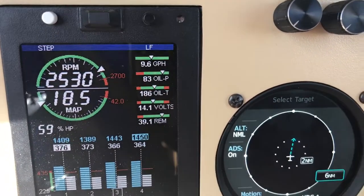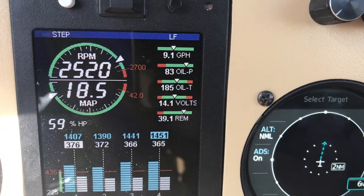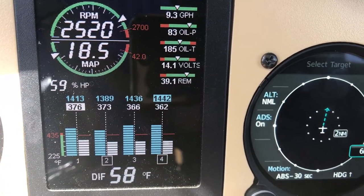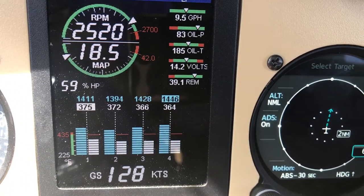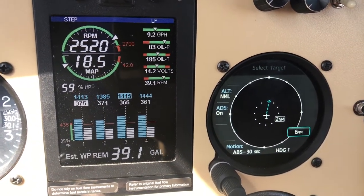And here we are back at 2530 RPM, 18.5 inches manifold pressure, 59%. And that's what it's showing — manifold pressure in and operating.